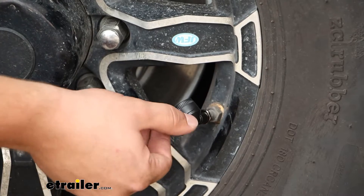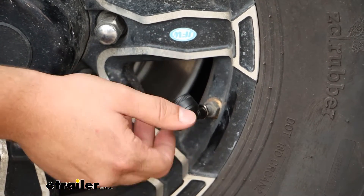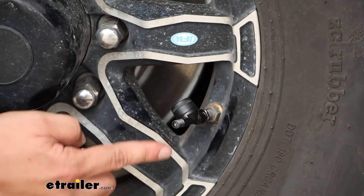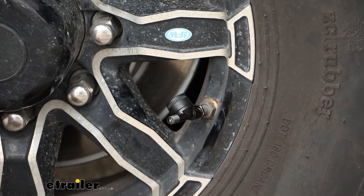At the very end is the new cap where we can fill up our tires with air if we need to — that's where the pass-through part comes into play. We don't have to remove the sensor just to fill our tire now.